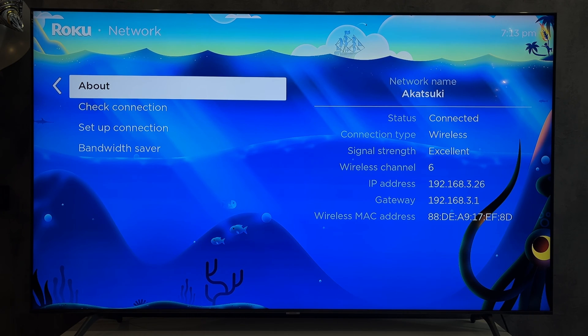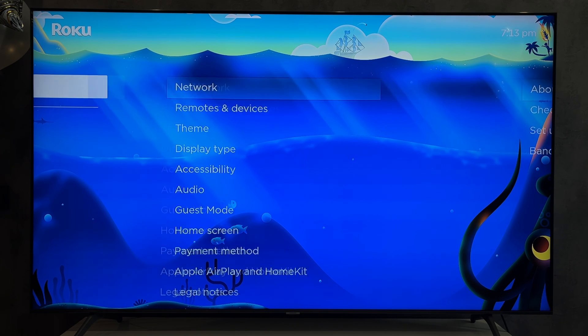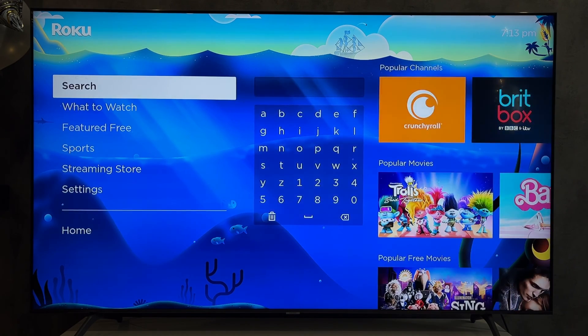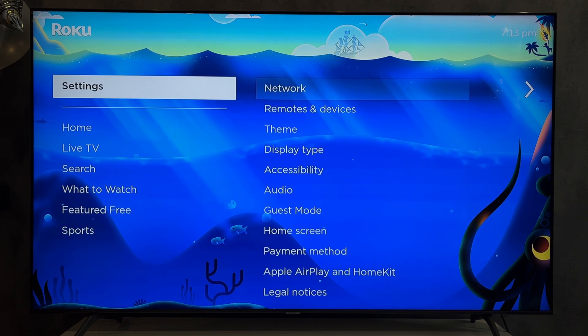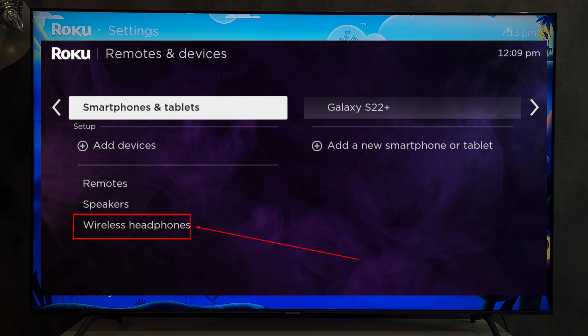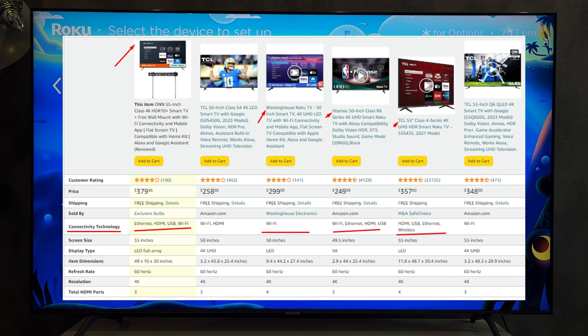If your TV supports Bluetooth, open Settings, then Remotes and Devices. If you can only connect the remote control, then your TV does not have Bluetooth support. If you have the option to connect wireless headphones or a speaker, select Wireless Headphones. Not all Roku TVs support Bluetooth.